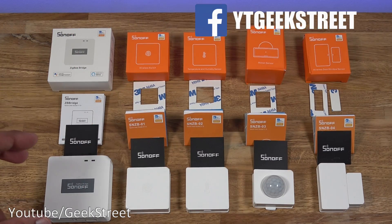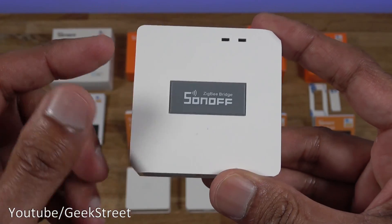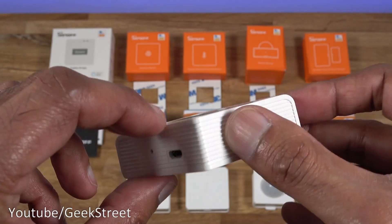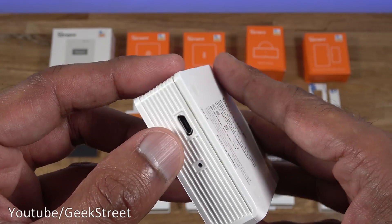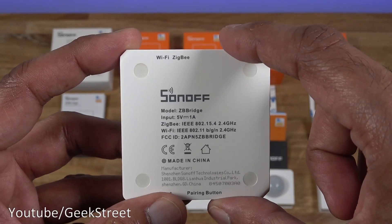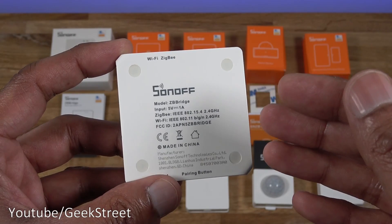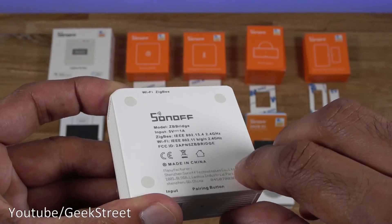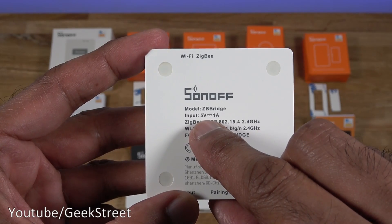Each package also comes with a multi-language user guide. Let's take a look at each item one by one, starting with the Zigbee bridge. It has a matte white finish and good strong build quality. Dimensions are 6.2 by 6.2 centimeters and 2 centimeters thick. There's a groove around the side, one connection point for input power which is micro USB, and a pairing button. On the back it says Wi-Fi Zigbee - it connects to your Wi-Fi and the accessories connect to the bridge, similar to a Philips Hue bridge. Input is 5 volts 1 amp, though notably there are no rubber pads on the bottom.